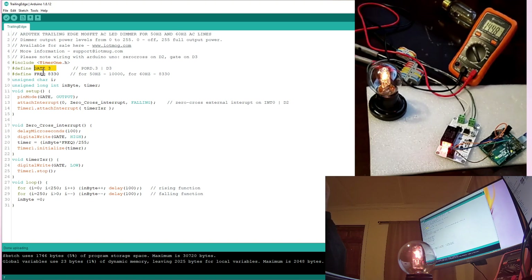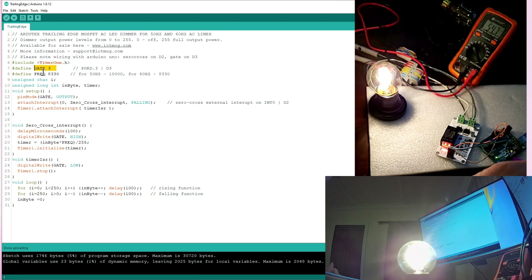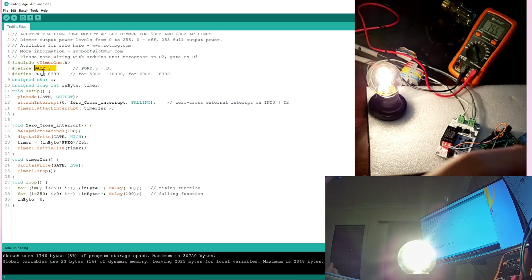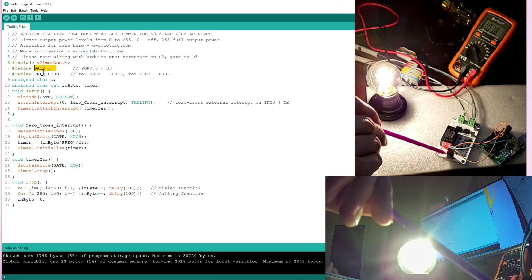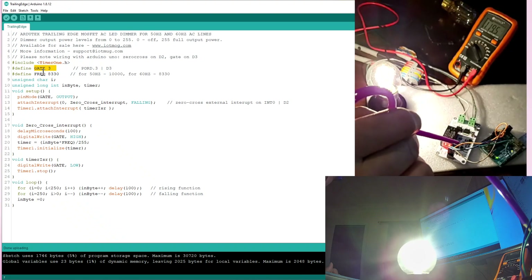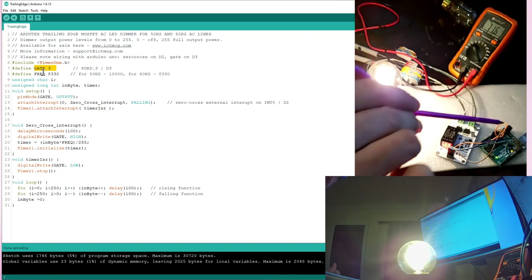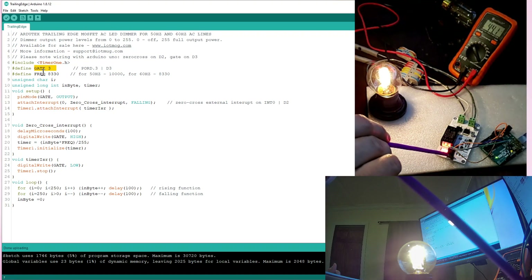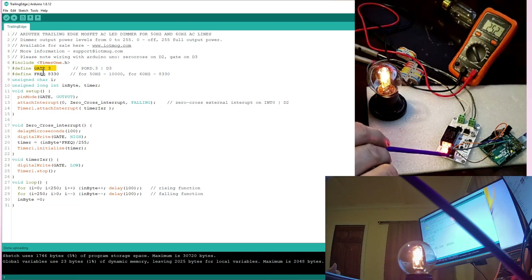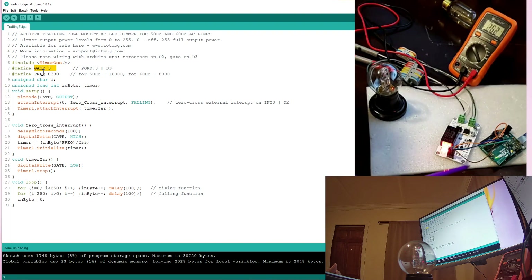The gate number is 3, so this blue cable is coming from pin 3 on my Arduino board to the gate pin marked on my board. The green cable goes to the zero cross pin. Then I am getting my 5 volt from the Arduino and putting it to the VCC 5 volt pin. Same with ground — I take ground from the Arduino and connect it to the ground of this trailing edge dimmer.